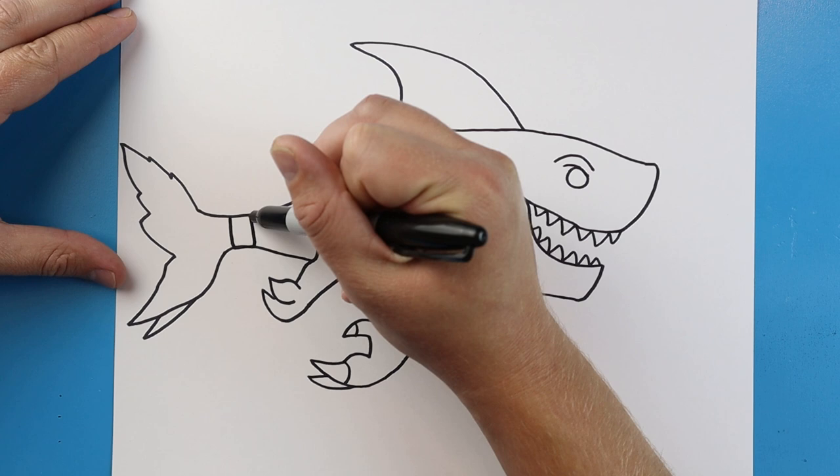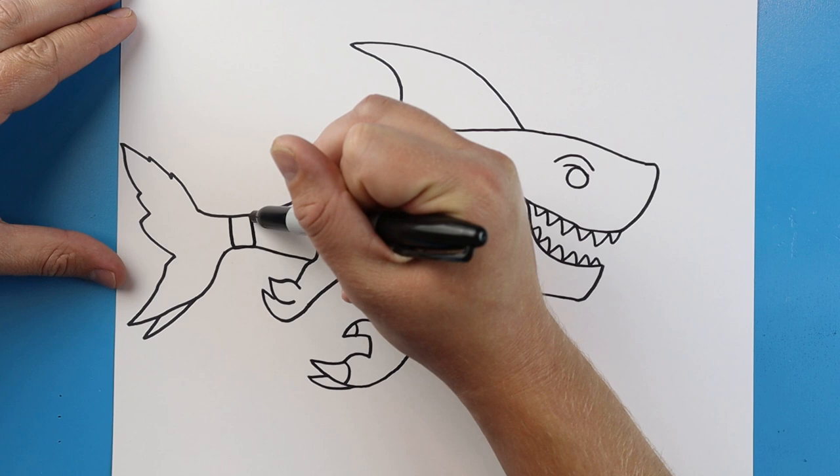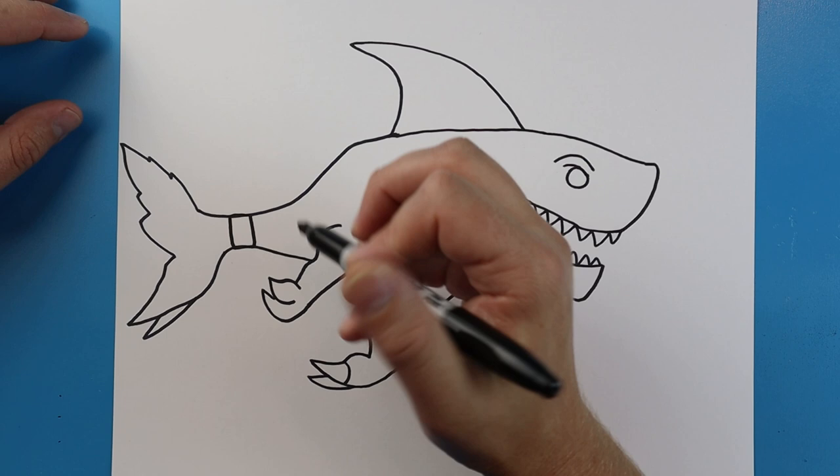Starting here, we're going to make a line that goes down, over, up, and then over for like a little chain on the back. And then we'll make two little lines that come down here.